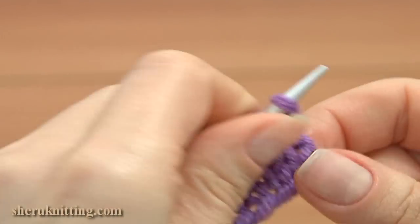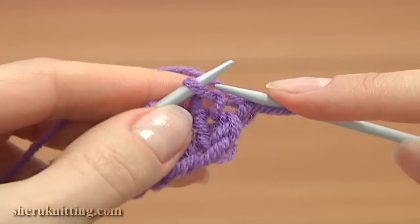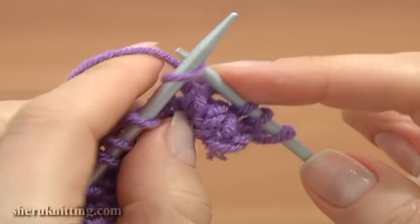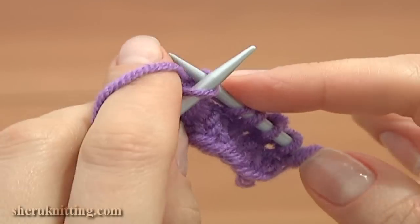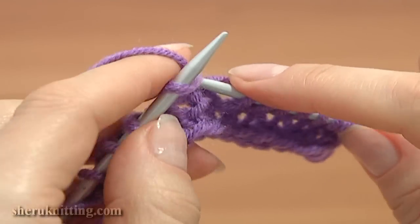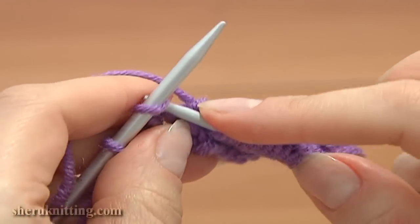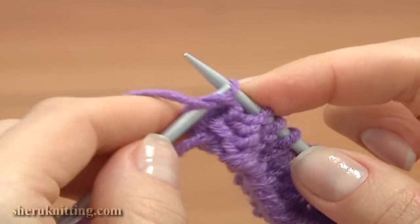Now continue with the next row. Turn the work to the wrong side and switch needles. Slip the first loop purlwise for the edge. Each stitch that you knit on the wrong side will be a knit stitch — I'm working knit stitches inserting the needle into the front leg knitwise. Work knit stitches until you reach the last loop. The last stitch is an edge stitch — work it as a purl stitch using the first method.